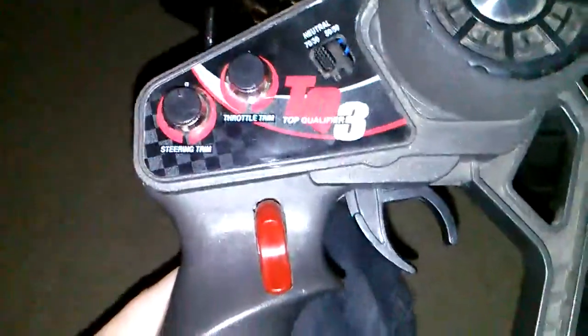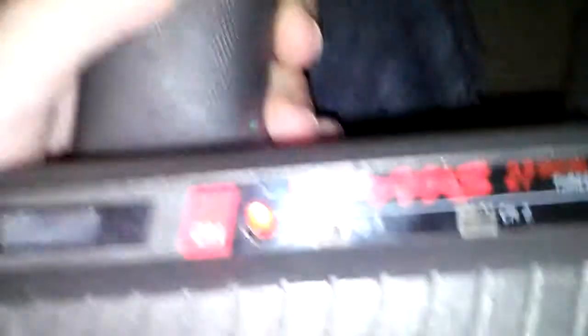The remote — it's a top qualifier, it has three channels. It obviously works, 27 megahertz. It also takes eight batteries. Thanks for watching, guys, I'm out.